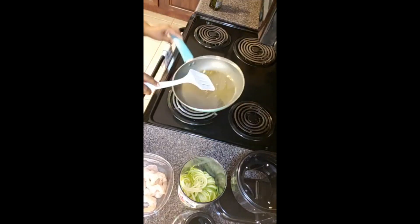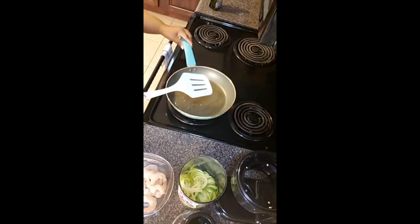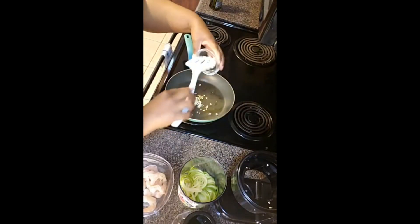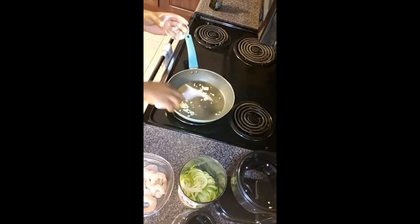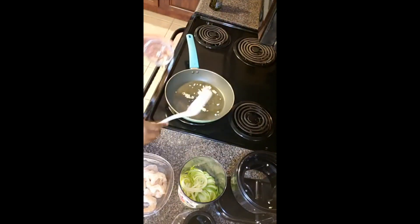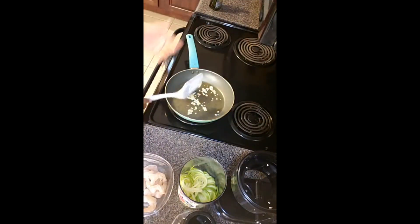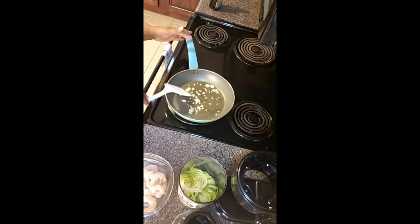A piece of zucchini noodle hopped in the pan — I'll just leave it there. I'm going to start with garlic, of course. Stir the garlic around a little bit — the garlic is going to burn pretty fast, but actually this whole meal is really quick and everything cooks fast. Put the garlic in, let it cook a little bit — it smells delicious. This is starting to brown so I'm going to put the shrimp in.